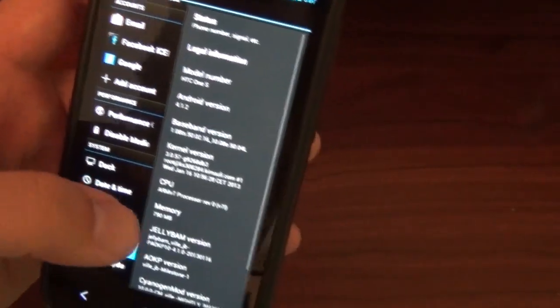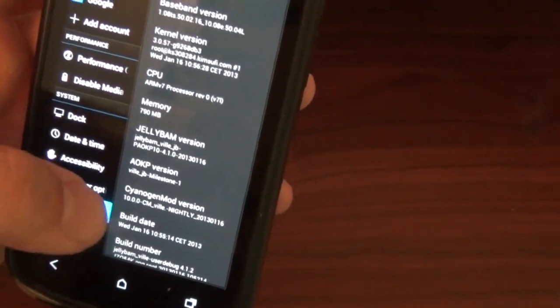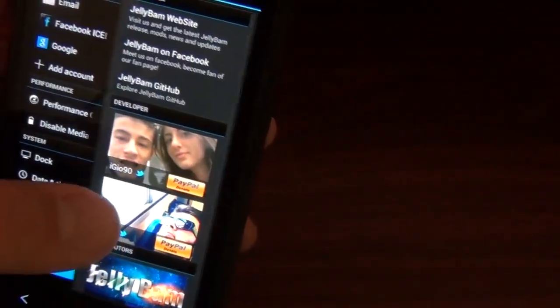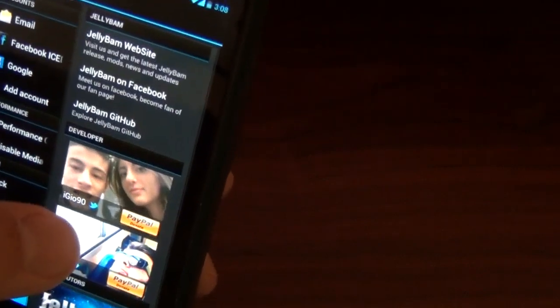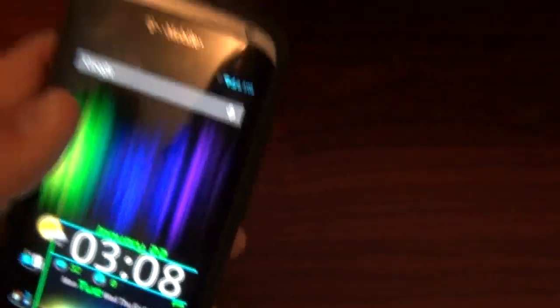Let's look at about phone. It shows all the versions — the AOKP version, the CyanogenMod version, build date, all that. As you can see, it's generally 4.1.2. And of course you got 'about Jelly Bam' — I always say bean, obviously, it's just natural. You can go to their website, Facebook, GitHub. You can stare at the cute chick and goofy-looking guy on their page — I can't make fun of him because I'm a goofy-looking guy too, and he's way smarter than me because I can't make a ROM.